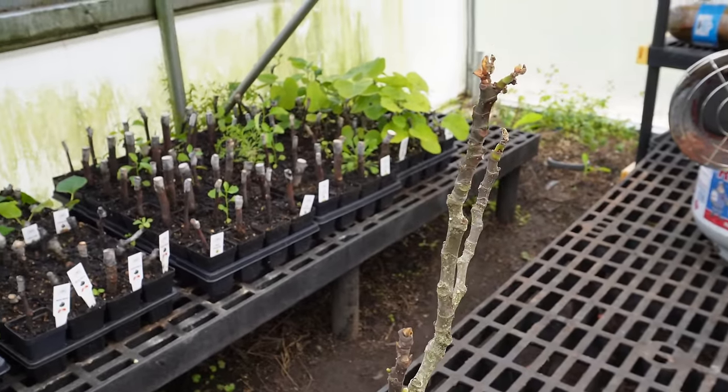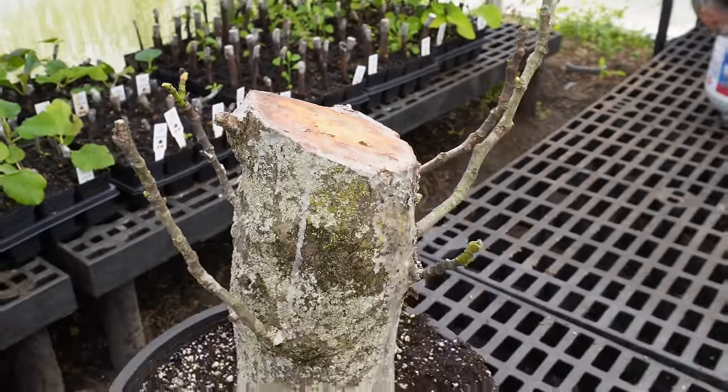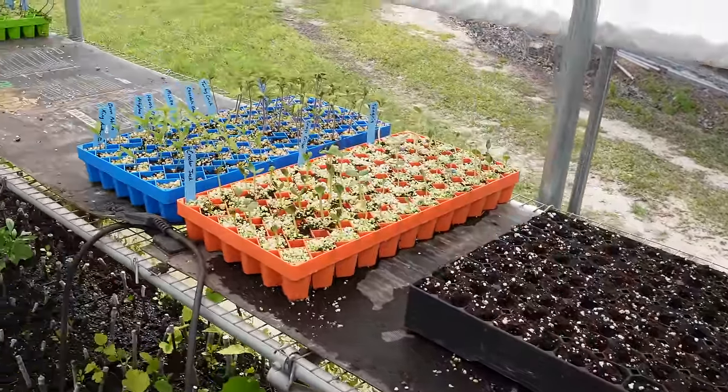No big leaves or anything yet, but we've got some green buds on there, so I think we may have something here. As far as our seed starting goes, I had one heat mat going in here, and now that we've got more room I was able to daisy chain another one to it, so we've got even more heat mat space.